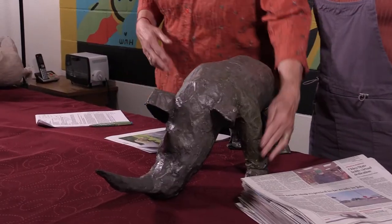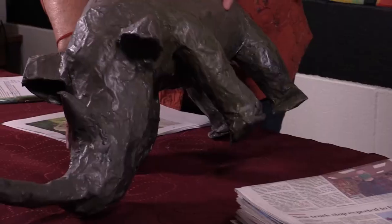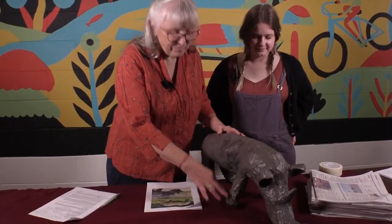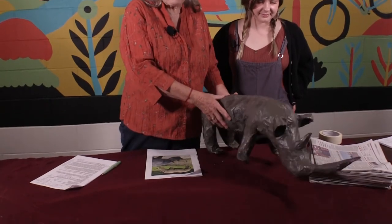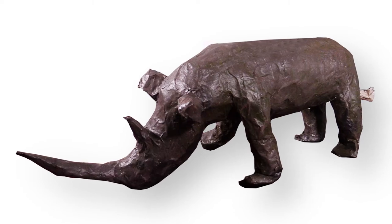You can see with my puppet that I have a little engineering problem — this foot doesn't reach the ground. That's a flaw in my puppet. But you know what? I think he's pretty cute anyway, even though I have a little bit of an engineering problem.